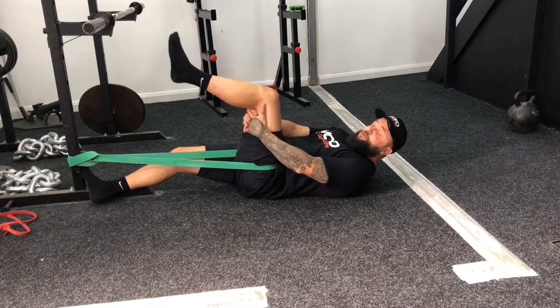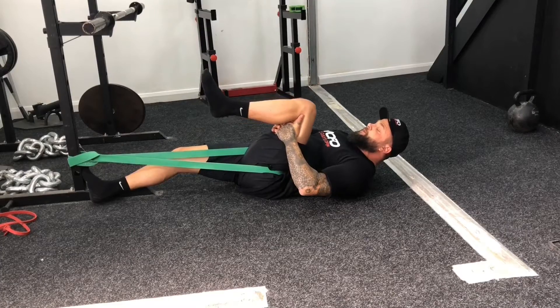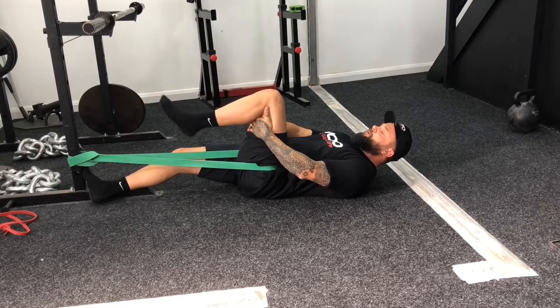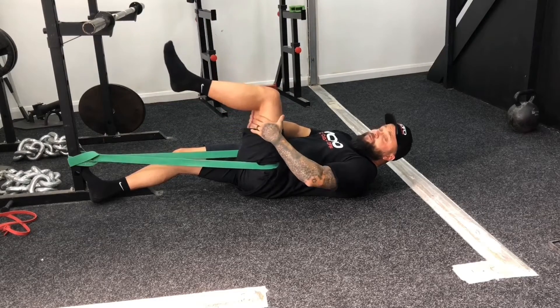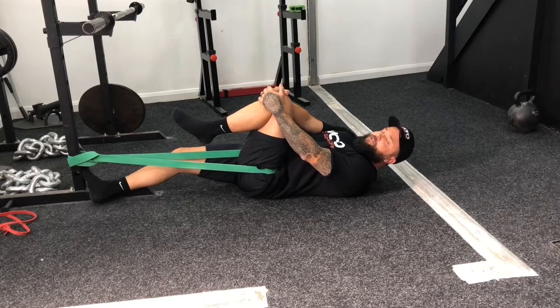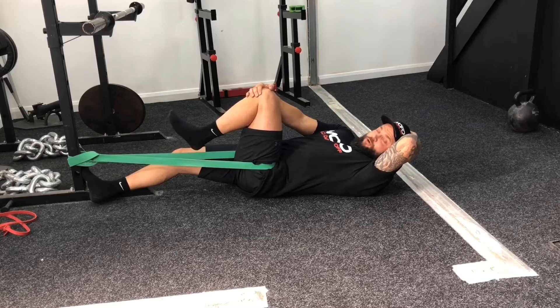We're now going to move into a floss. Same position, but rather than bringing the knee to the chest, bend and straighten the bottom of your leg — straighten the leg up, bring that leg down. This is a floss for your hamstrings. If you've got what could be classed as neurological symptoms — tightness in your glutes and hamstrings — do this after you've done your hip mobility, and you should find that when you're into your squat position everything feels a bit more comfortable.